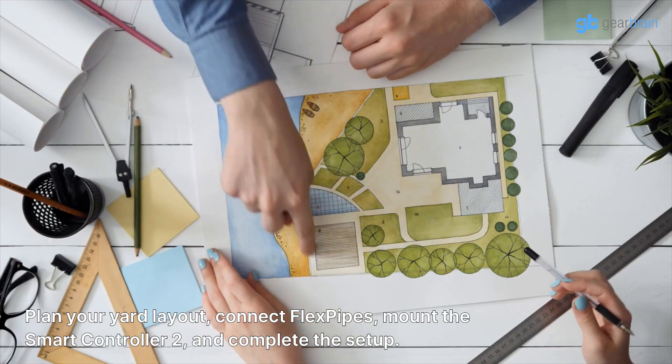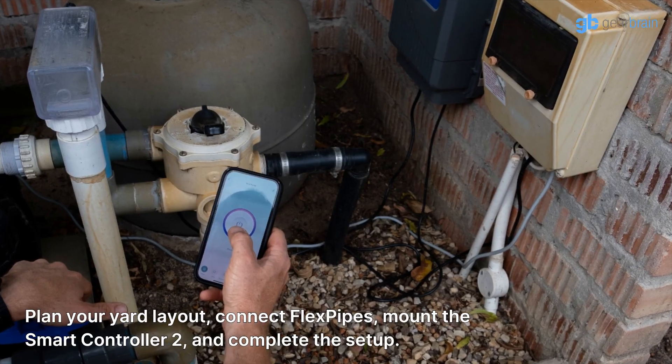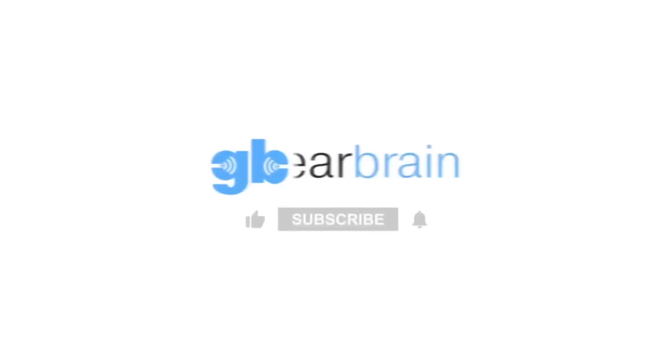Plan your yard layout, connect flex pipes, mount the smart controller, and complete the setup. Go to GearBrain for more information.